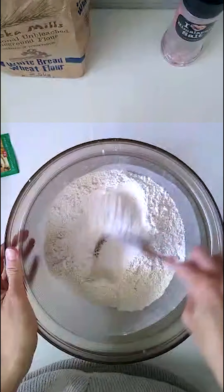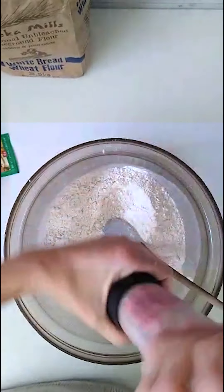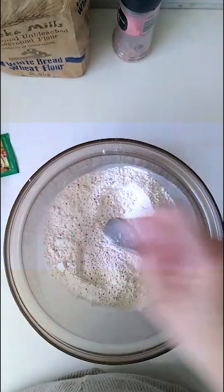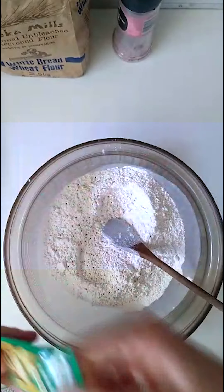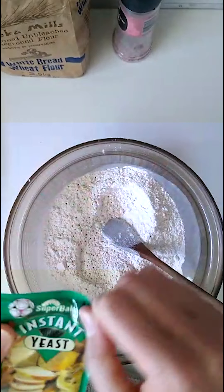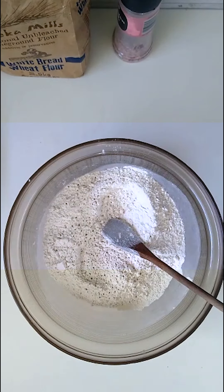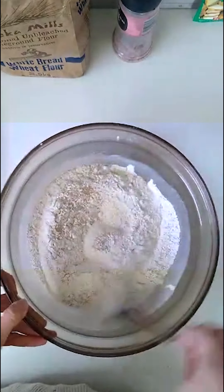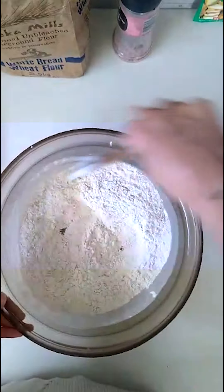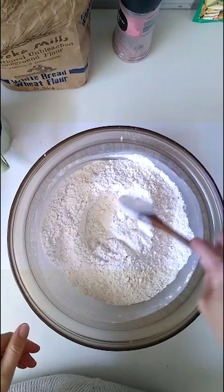Now I want to mix in the rest of the dry ingredients. That's one teaspoon of salt and then a packet of yeast — I think this is 10 grams, I only need seven, so I'm just going to estimate. There we go, all our dry ingredients are in.